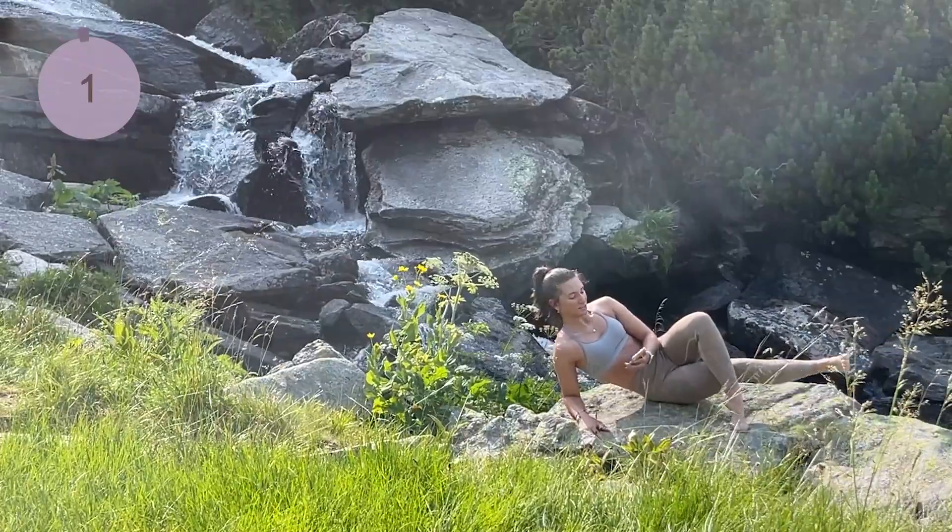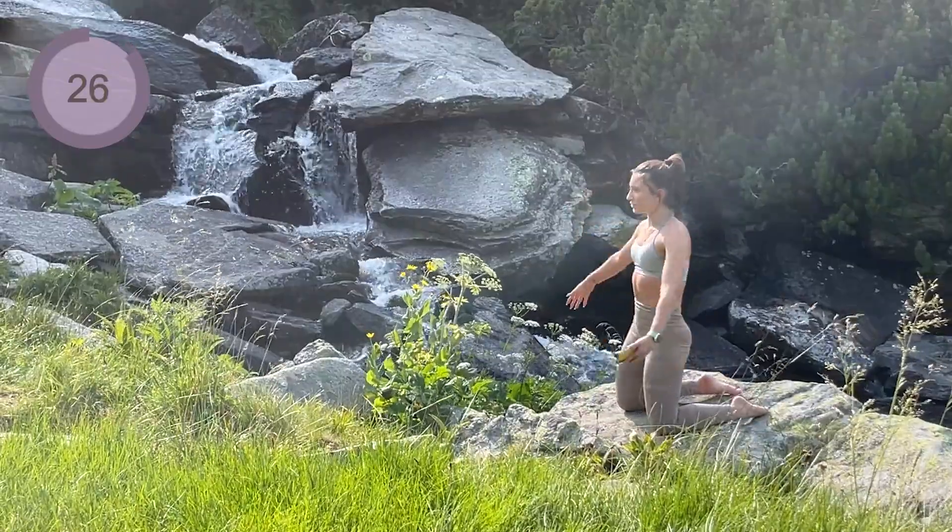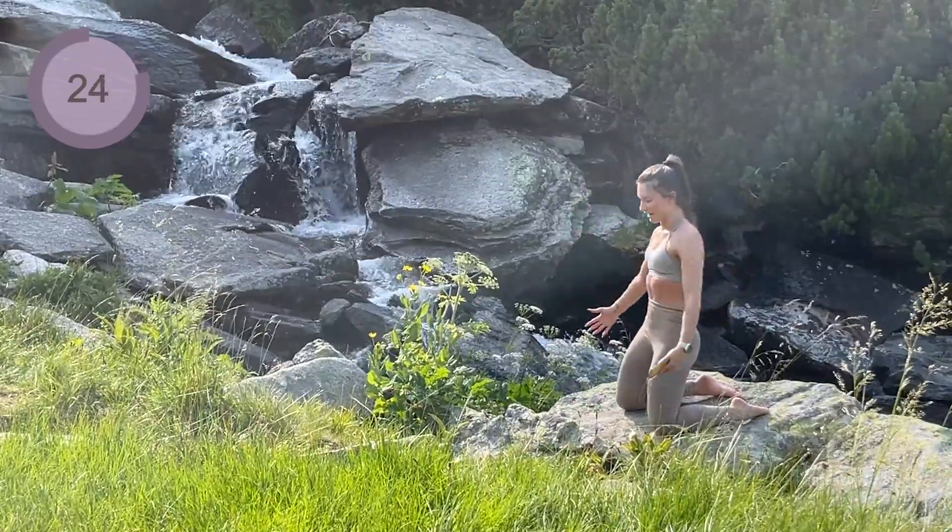Four, three, two, one — and for the last exercise we're gonna come up onto our knees and we're gonna lean back and then back forward.